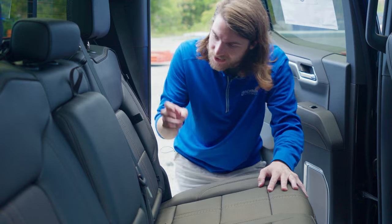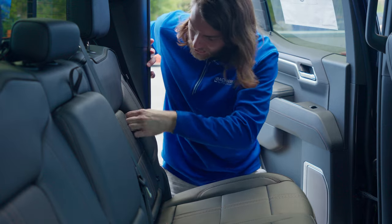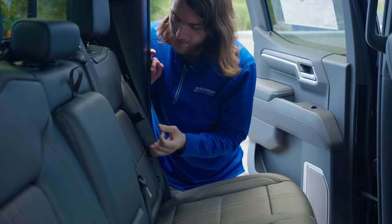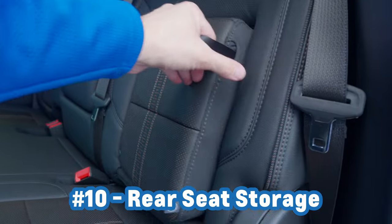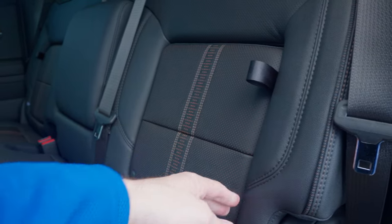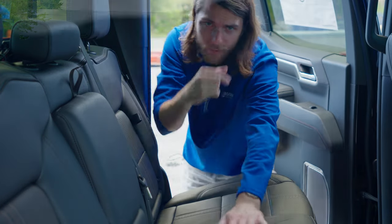Hopping in the back seat for number 10: you have these hidden storage compartments right here behind your seats. If this little tab was tucked away, you'd have absolutely no idea that these could open up, but they can using that little tab. You open it up just like that and you have a decent amount of storage space — you could put jumper cables, tie downs, things like that. And you have them on this seat as well as over here on the other seat. Super nice.